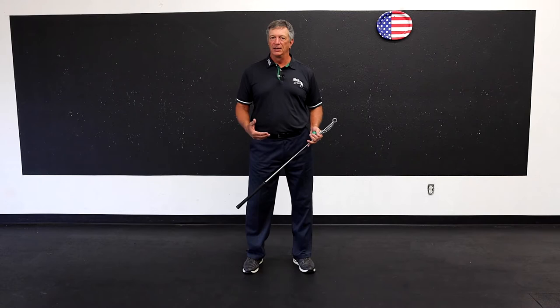Hi, I'm Mike Romatowski. I'm the creator of Mach 3 Golf Speed Training. If you follow Mach 3, you know that our overriding principle is what we call speed out in front. But what does that mean?